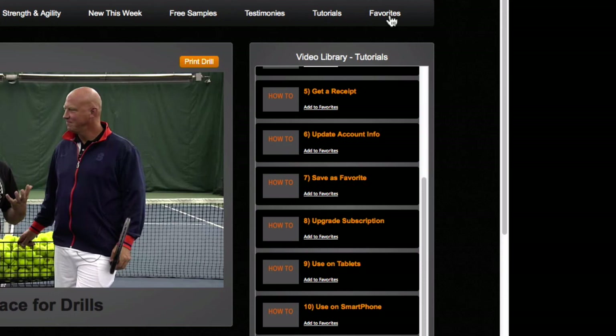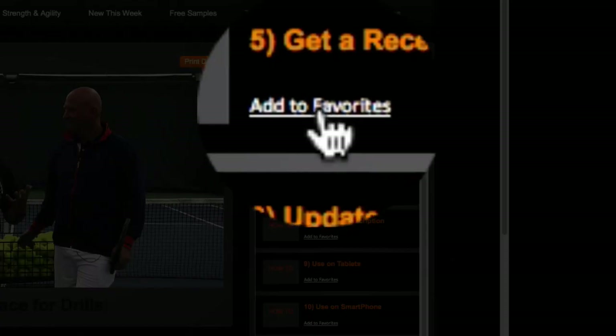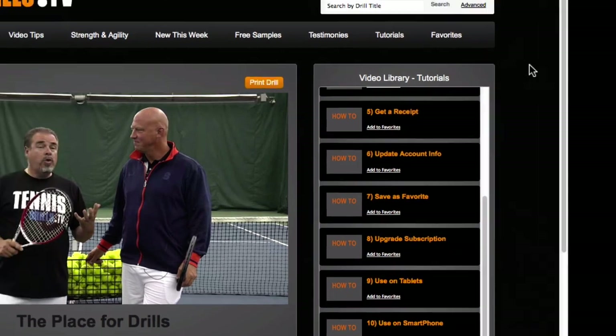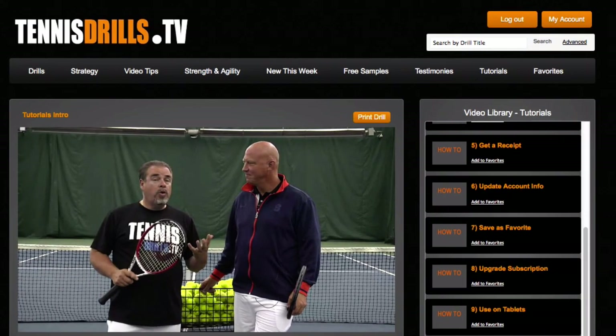Of course there's the Favorites tab, which lets anyone who likes a particular video click Add to Favorite. That adds it to your Favorites tab where you can go back and look at everything you've saved. That's a quick overview of how to navigate around the site — 90% of the information is in the Drills tab, but everything here is very helpful.